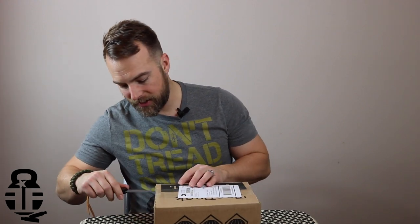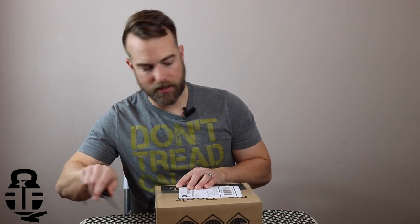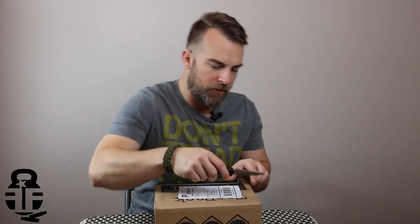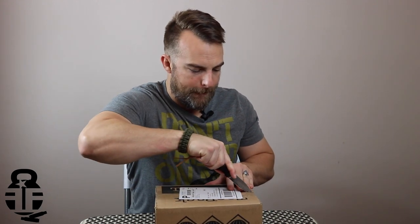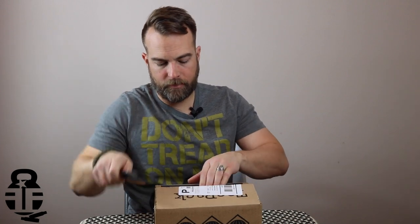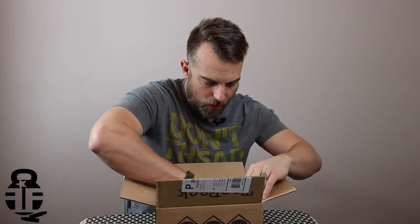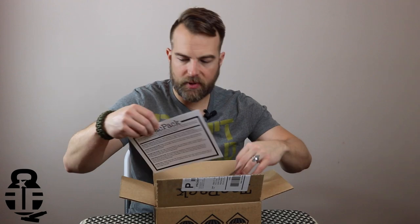TACPAC unboxing. Opening it with this lovely Damascus blade that I've been carrying. Let's see what we've got here. Getting the paper out and finding the card — there we go. TACPAC card.